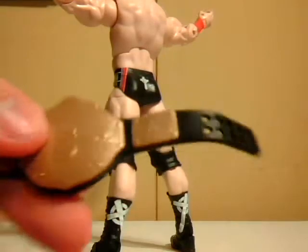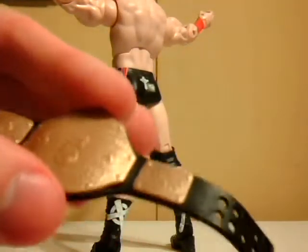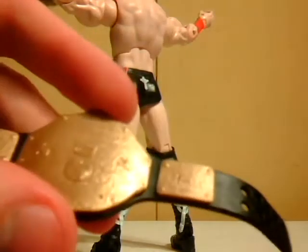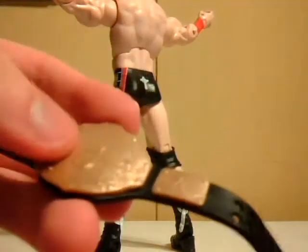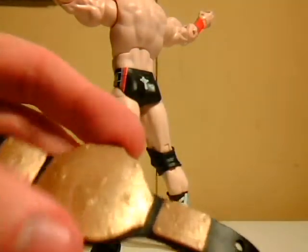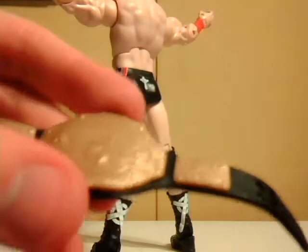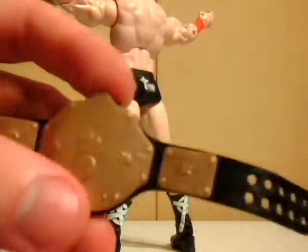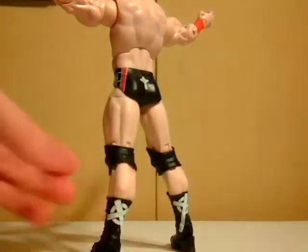I just wish it had a little chrome plastic, but I think the reason they're using a gold paint plastic piece instead is because the chrome ones used to crack and flake over time. It does make it harder to see the embossing — 'World Heavyweight Championship' and all the other cool details — unless you hold it in certain lighting or use an HD camera, but overall it's still a nice belt with a nice design.